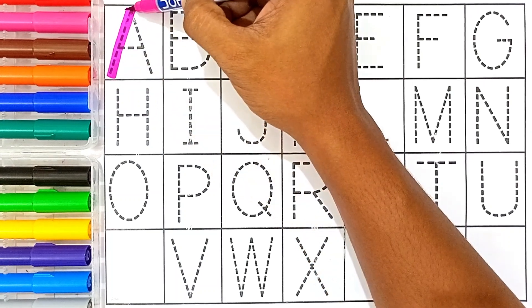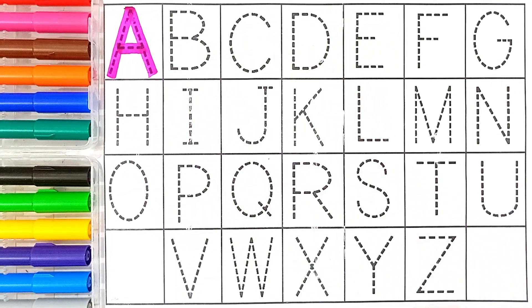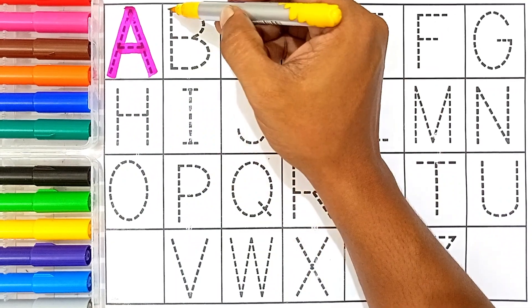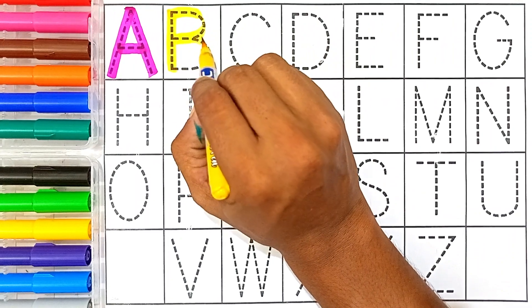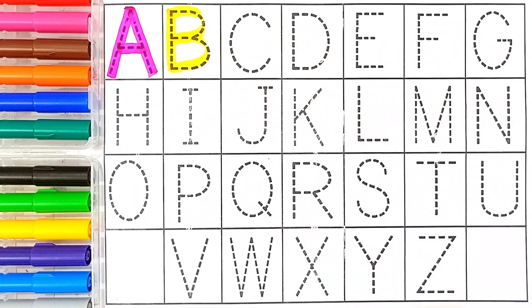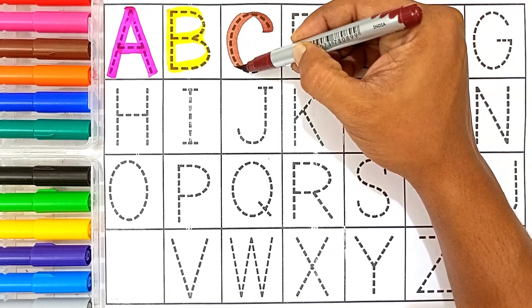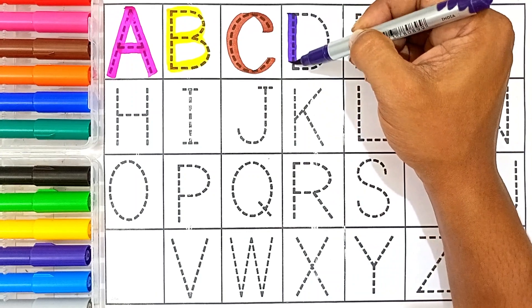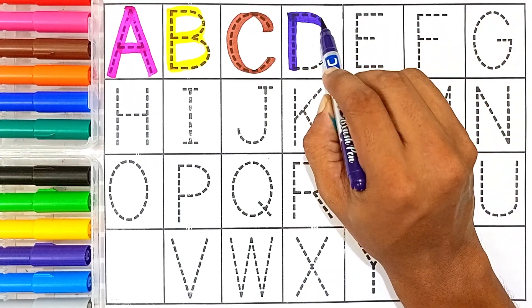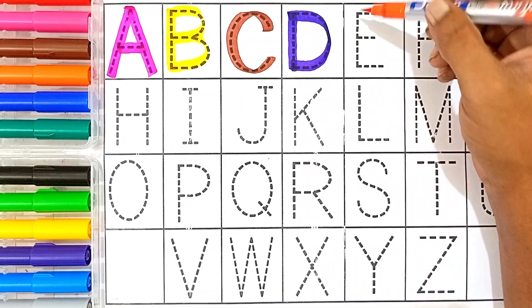A — pink color. A for apple. B — yellow color. B for ball. C — brown color. C for cat. D — violet color. D for dog.